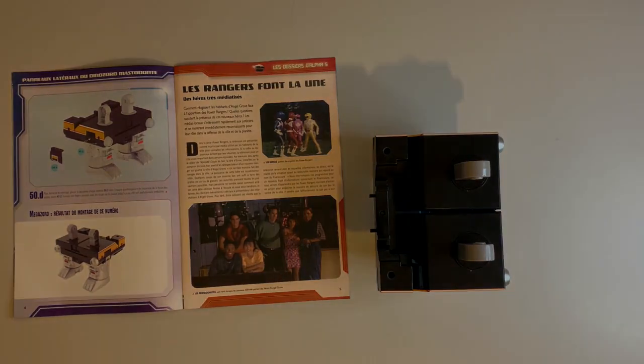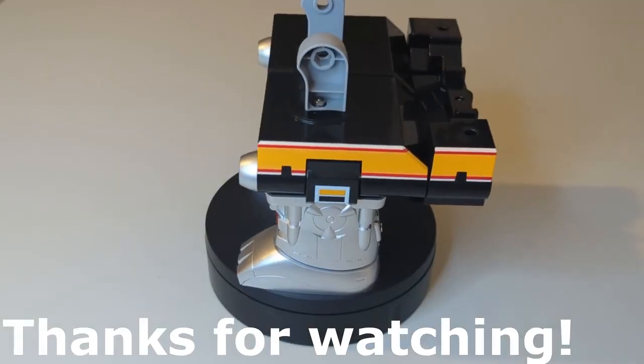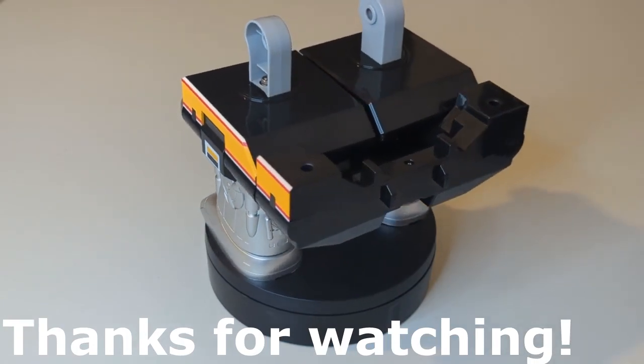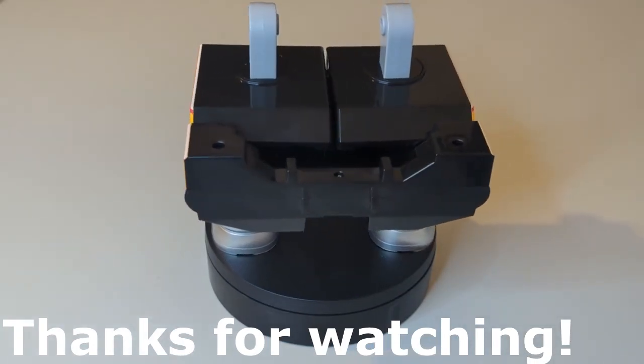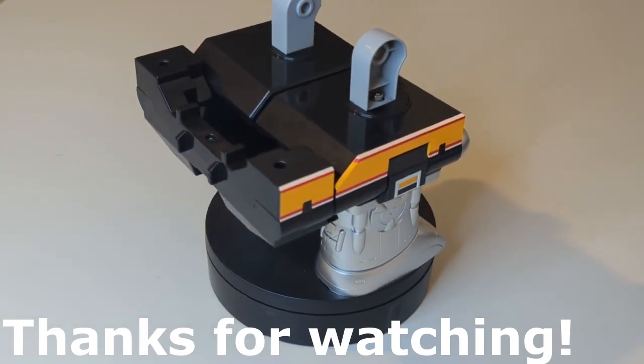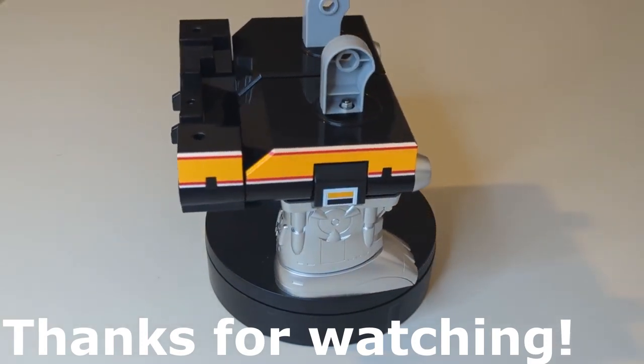So very short quick video for issue 50. Thank you for watching and we'll see you next time for issue 51 which will hopefully be a little bit longer than this one. Thanks for watching, bye for now.